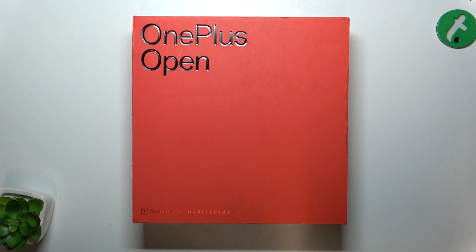Hello! In this video I'm going to show you if the OnePlus Open comes with a 3.5mm headphone jack adapter.